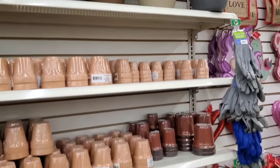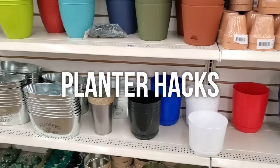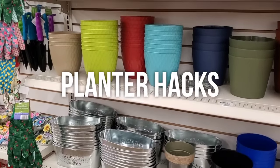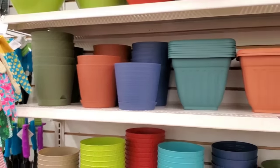Hey, it's Megan. Welcome back to the channel, my friend. Today we are repurposing Dollar Tree planters into Christmas decor. There are so many different ways you can reuse planters beyond spring and summer planting, but in this video we're focusing on Christmas ideas. And with all that said, we're getting started right now.